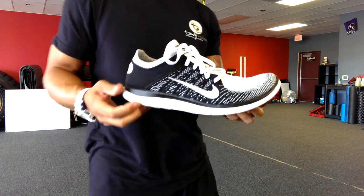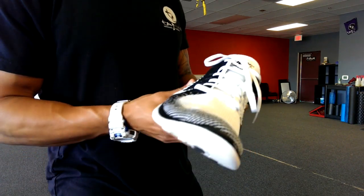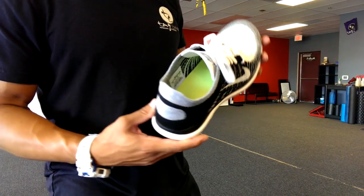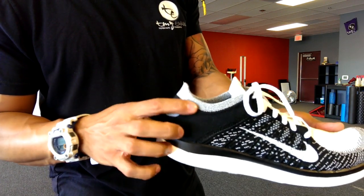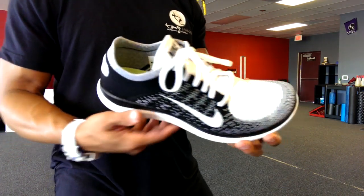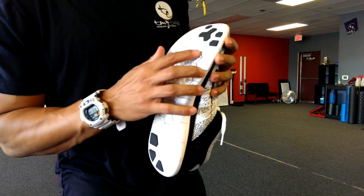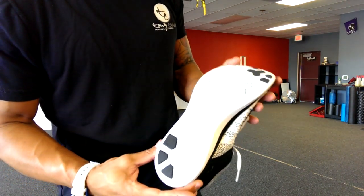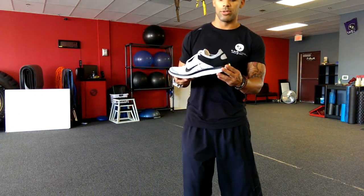The laces are actually functional laces. The shoe is really clean — it's a 4.0 as I said. Inside it's pretty cool; the gray part makes it look like you're wearing a sock, so the inside looks great as well. The bottom is kind of your traditional Free bottom, just with the pattern slightly different. But that's what the shoe looks like.